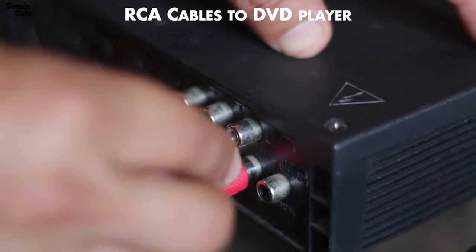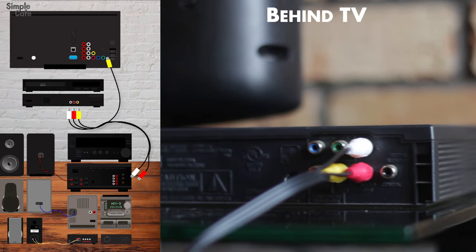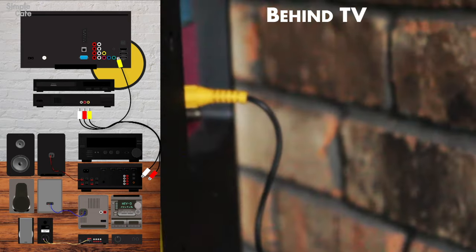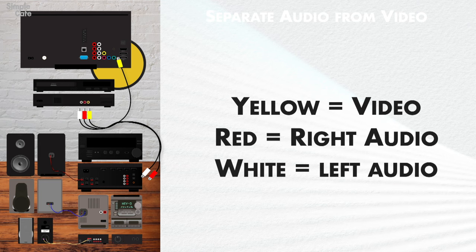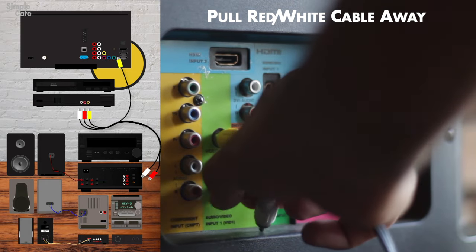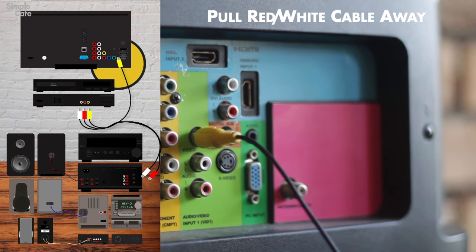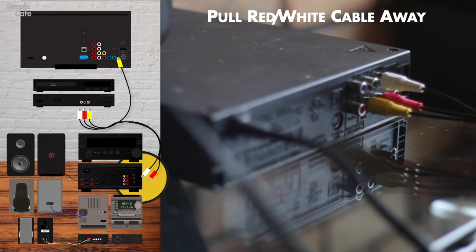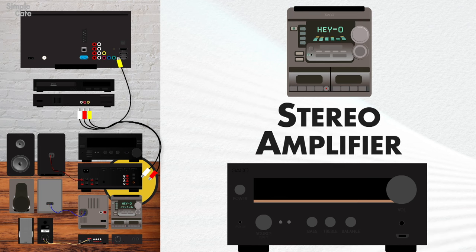I'm going to assume your DVD player is already hooked up, and also connected to your TV. If not, go ahead and match up the colors as seen here. At the back of your TV, keep that yellow cable plugged in so your TV keeps getting the video signal. The yellow cable is for video, and the other two are for left and right audio — which we want to redirect to our sound system. So we unplug them from the TV and literally pull them away so they can reach our stereo system. These cables are practically made for pulling apart. So down here, our audio cables are ready to send sound to a different speaker system from our DVD player.